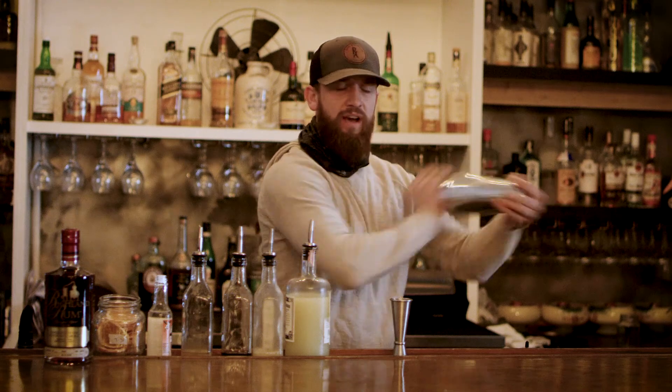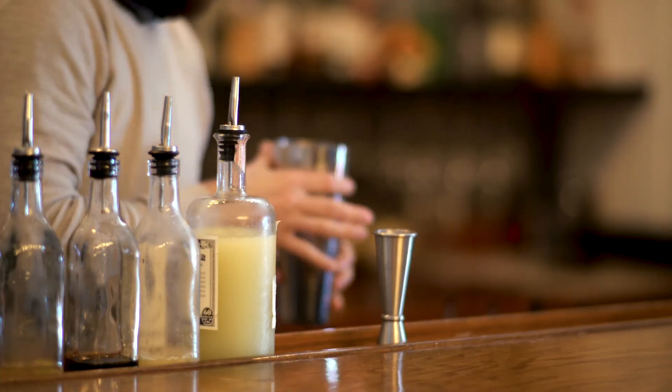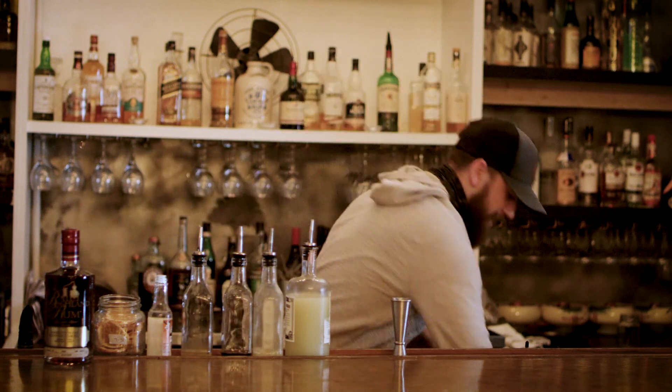With this cocktail, I go ahead and give it a dry shake. Anytime you have egg white, you want to make sure you do that before you add the ice. And then you give it a good wet shake, which is just adding the ice.